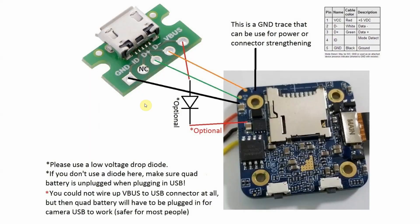Here is a basic connection diagram. You could solder a microUSB connector to the board like I did, or just use a microUSB breakout board and stick it to the frame.